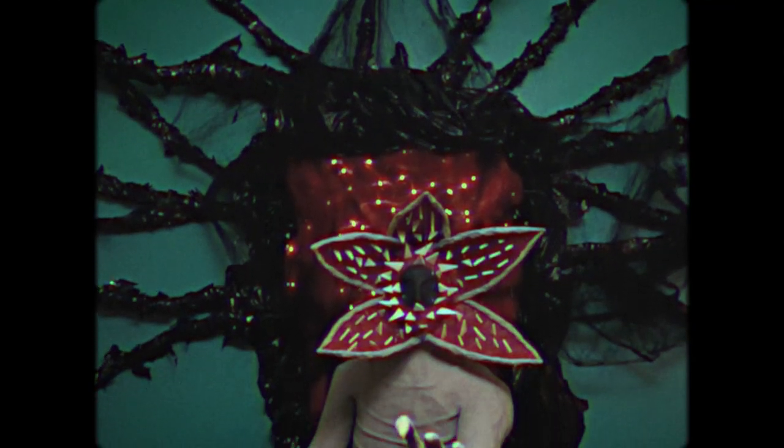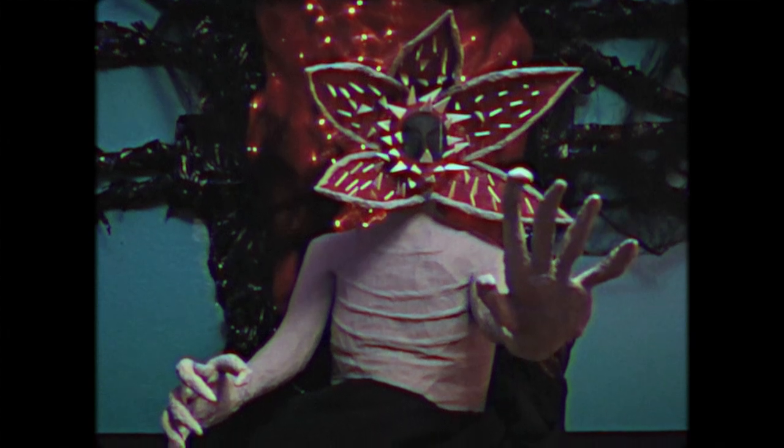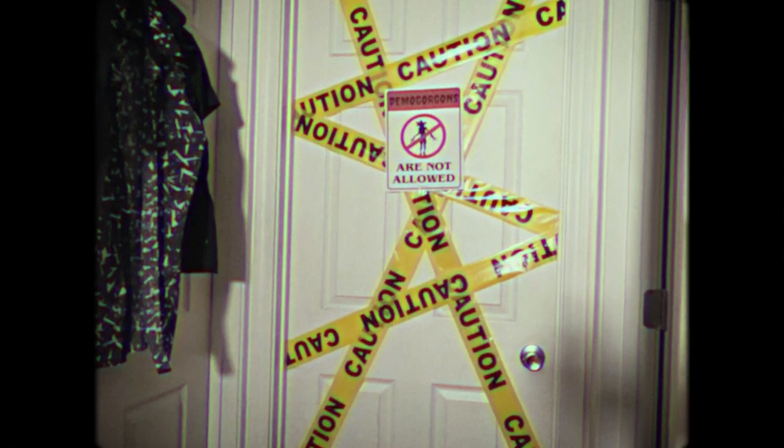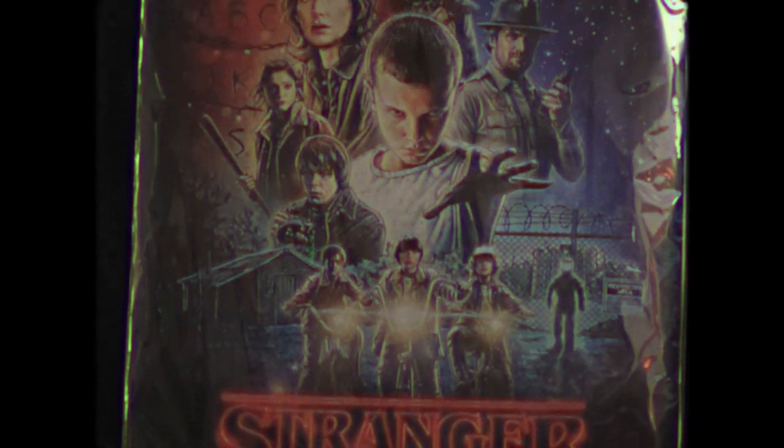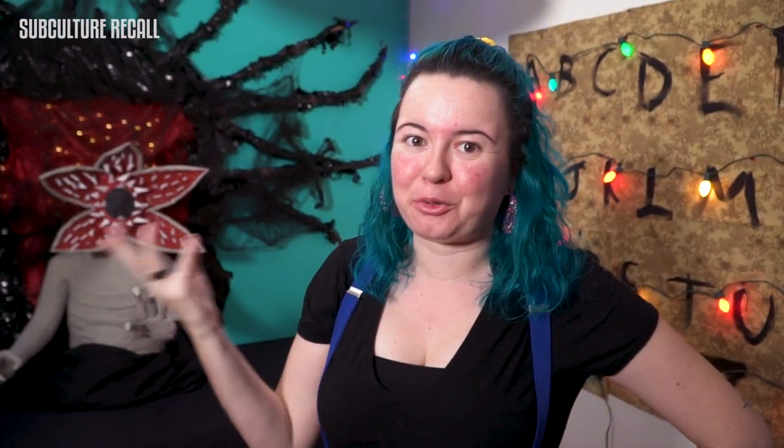And there you have it — our Demogorgon baby. He came out cute but kind of spooky. There's my 80s look, check it out. How do you like the decorations? The decorations are bitching. Honestly I'm so stunned that we got this done in like three days. I feel like we mostly spent time on the Demogorgon.